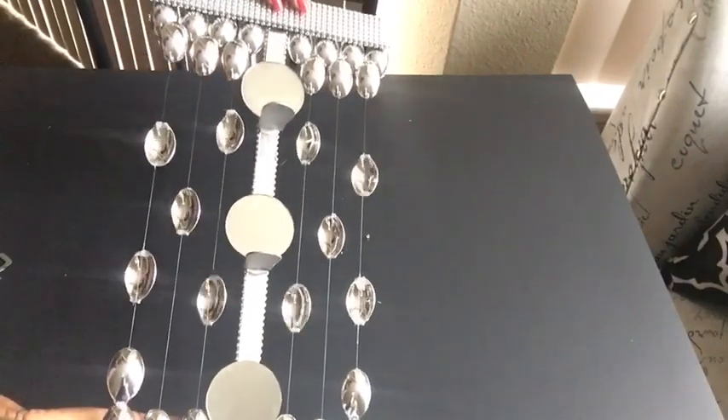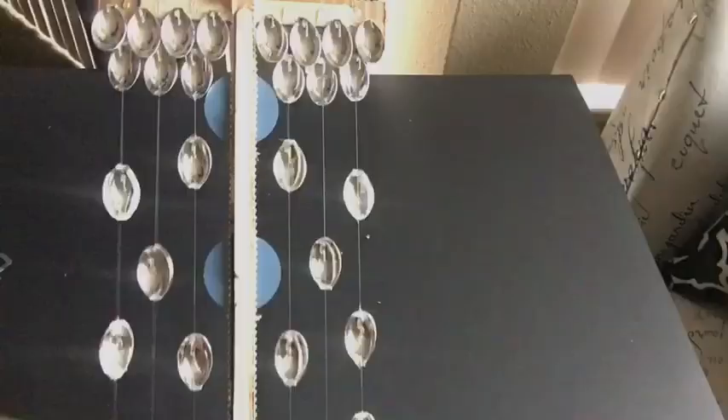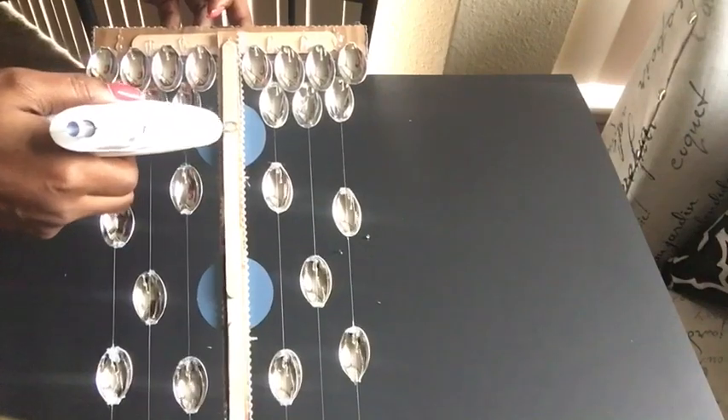This is what it looks like, and then I turned it over to the back and took a hook from one of my Dollar Tree mirrors to hang it on the wall. I glued it down at the back of one of the mirrors so it doesn't show at the front.